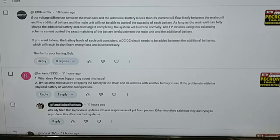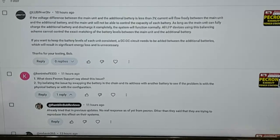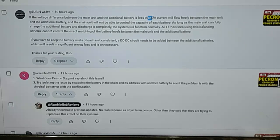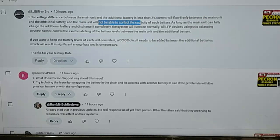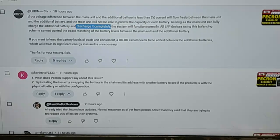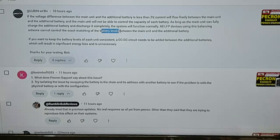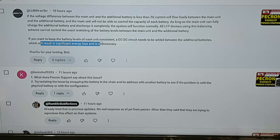I just got an update from one of the guys that works at Pekron - this is Lubin, one of the engineers and app designers. Here's what he said: if the voltage between the main unit and the additional battery is less than two volts, current will flow freely between them and the main unit will not be able to control the capacity of each battery. As long as the main unit can fully charge and discharge the additional battery completely, the system will function normally. All LFP devices using this balancing scheme cannot control the exact matching of battery levels. If you want to keep battery levels of each unit constant, a DC-to-DC circuit needs to be added, which would result in significant energy loss and is unnecessary.